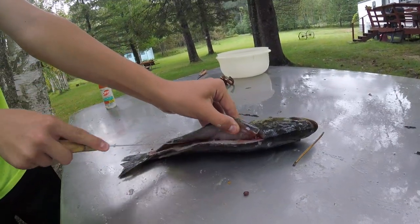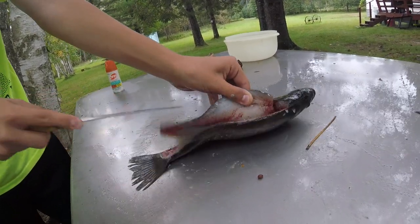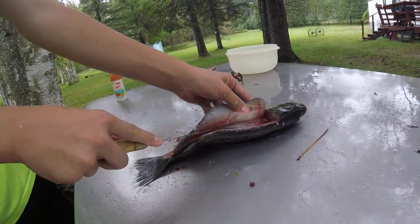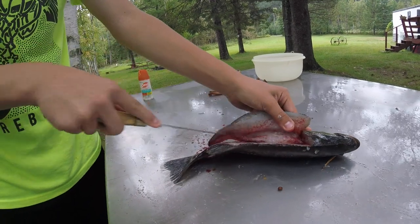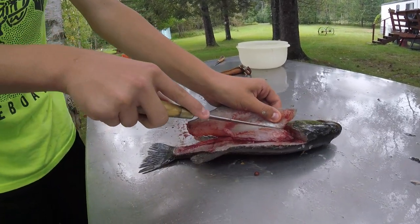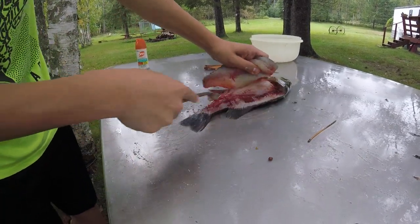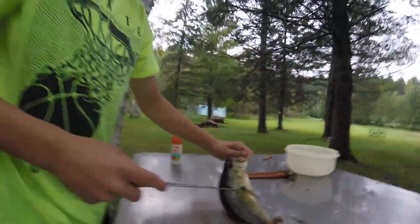Then you're gonna cut down the rib cage. Get all the belly meat and cut it off. There's a perfect fillet — no meat wasted on this one side.